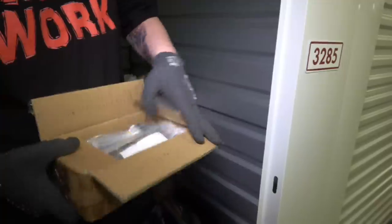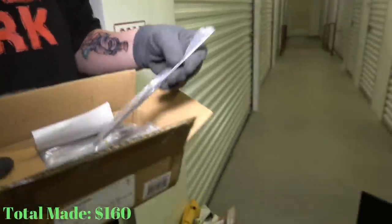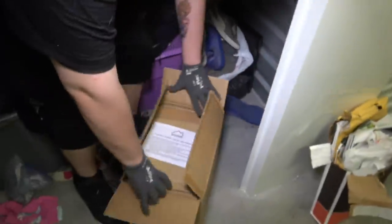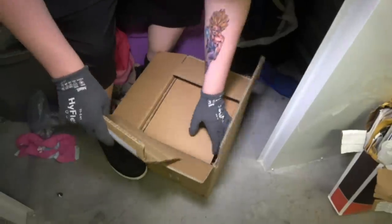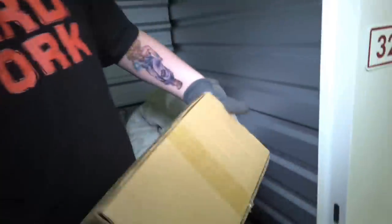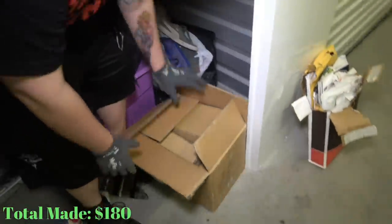It looks like it might be a monitor. What is that? Brand new silverware — they're all still in the box! This might be like plates or something. These are mugs — this is all kitchenware. There's basically a brand new kitchen set: silverware and everything else with it. Might keep it, might sell it as a set. I don't know. We don't need all that other stuff — we definitely don't.